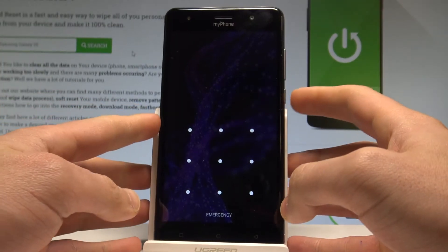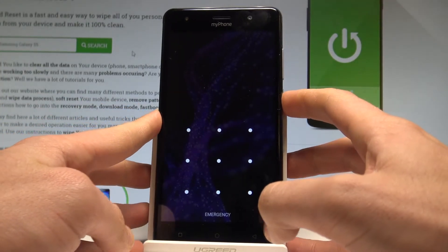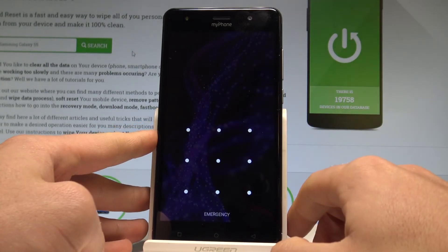At the very beginning, let's start by pressing the power key right here, keep holding the power button, choose power off and tap OK to confirm it.